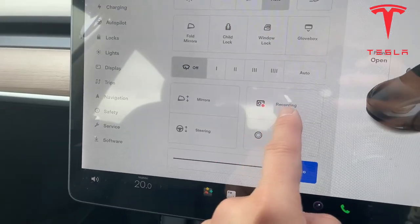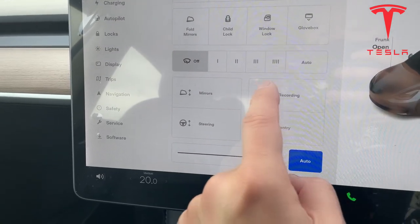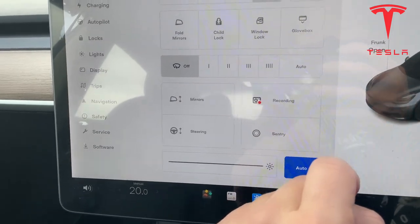Mirrors. Recording — watch, it's recording now. And that's off.